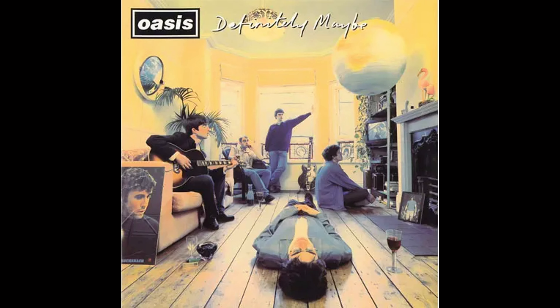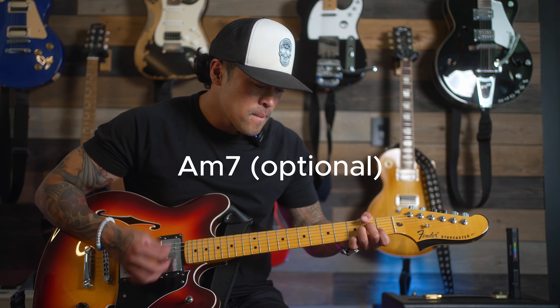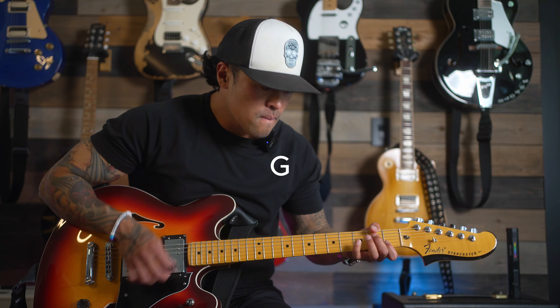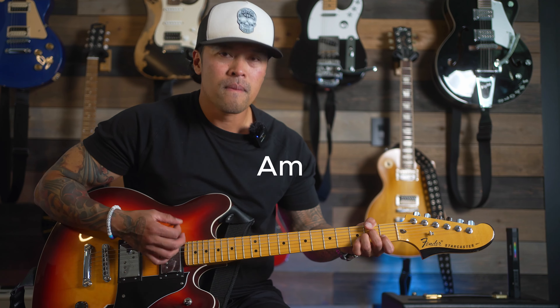The fourth song on this list is my favorite Oasis song, Slide Away, found on the debut record. This song is super simple — it's three chords: A minor, G, and F. In the original recording Noel actually plays an arpeggio, but we're going to do what they do live and just play the chords.